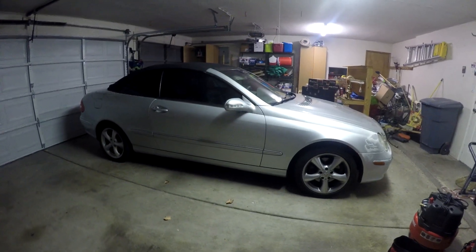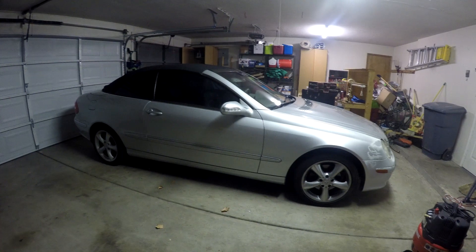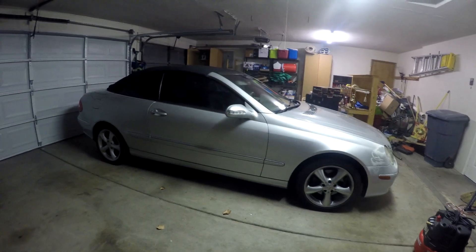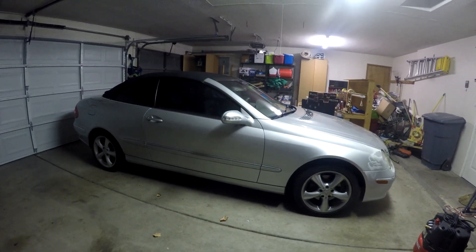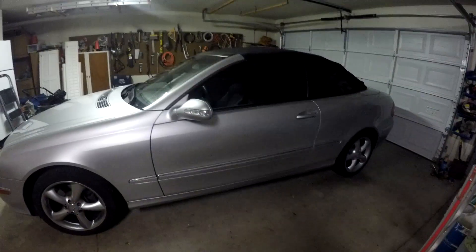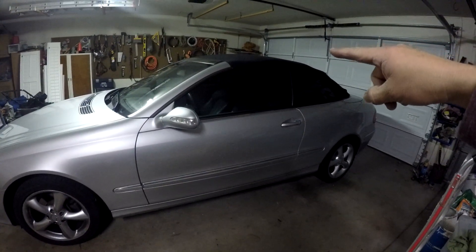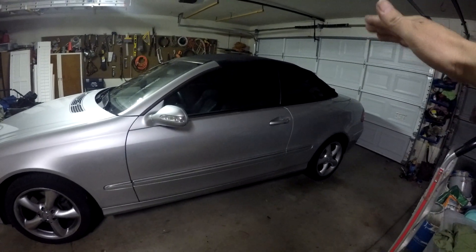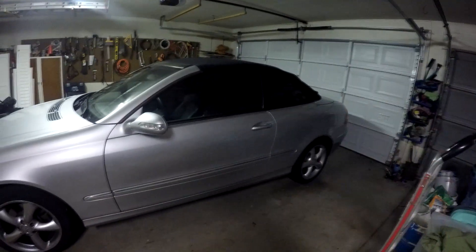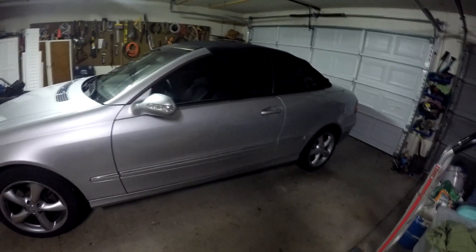This is a 2005 CLK320 convertible. The head rests in the back, which actually prevent crushing when the car rolls over, have popped up and are now causing a little bit of visibility issue when backing up. One thing to mention is when the back head rests are engaged, the top will not go down. It's got some kind of safety interlock — just a heads up. So if they are engaged, the top will not go down.